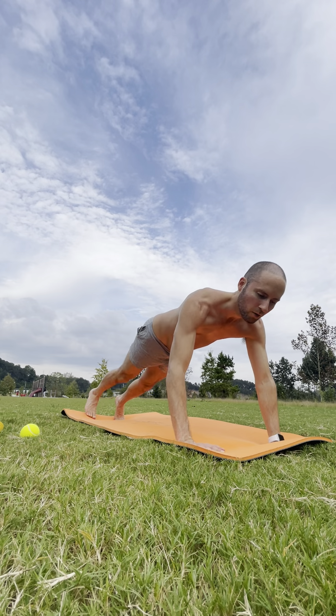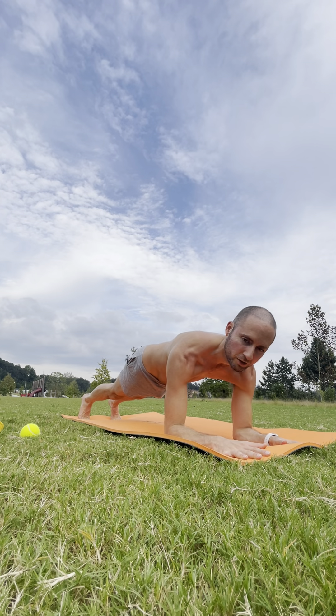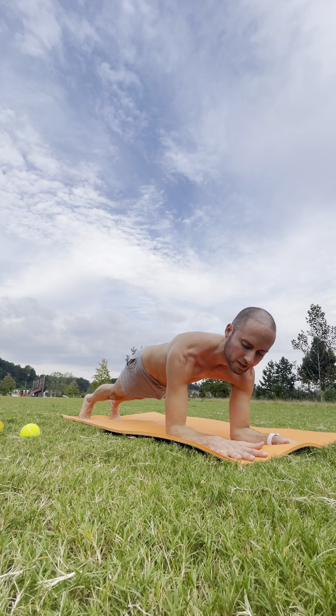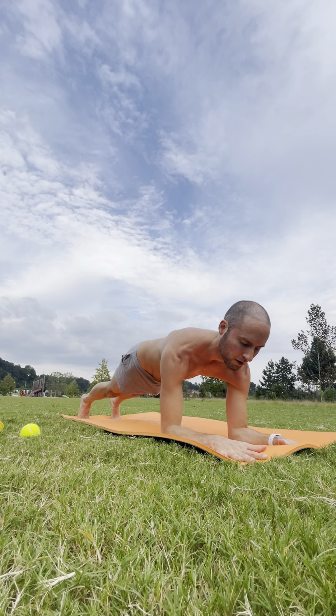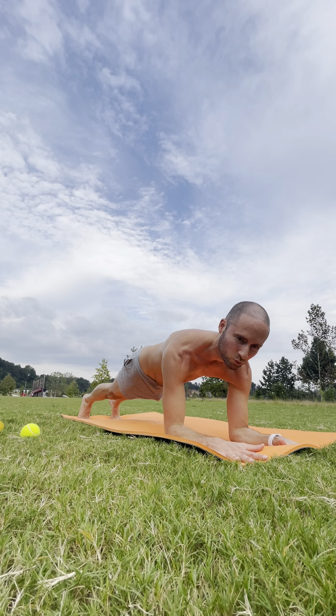We're going to move straight into our forearm plank. Press up into your tabletop and then ground your forearms down. Pull the elbows in but separate the hands — the tendency is for the elbows to splay out, so pull them in. Turn on the upper back, fingers and thumbs spread out wide, pressing your forearms as well as your palms firmly down into the ground.